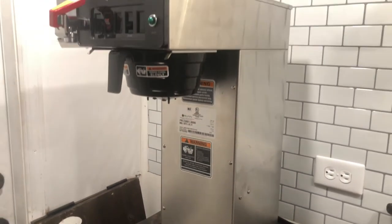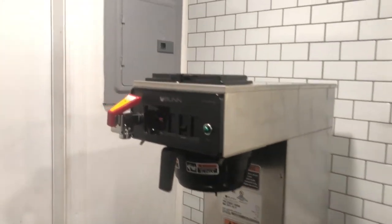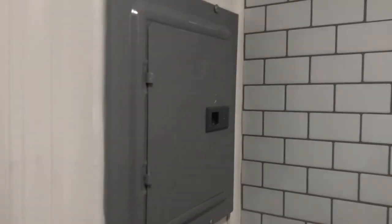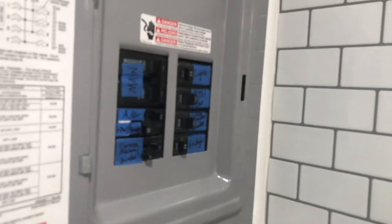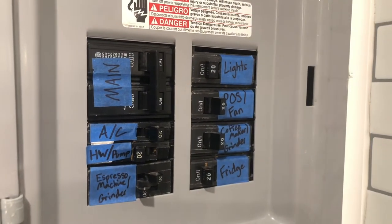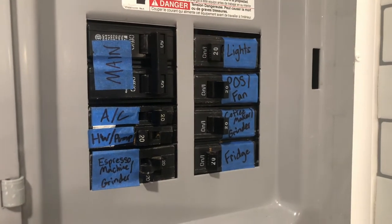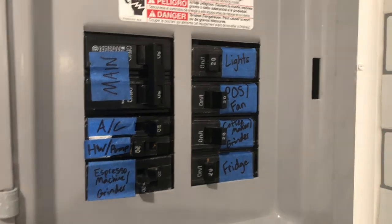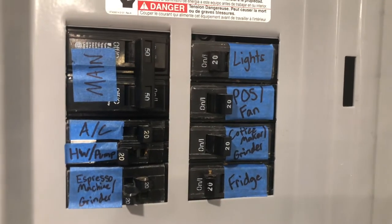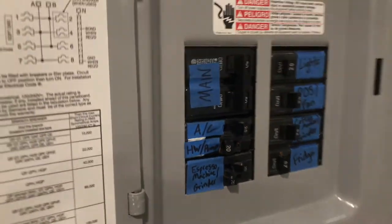Before we go outside, I'll show you the breaker box. I'll open it up — I don't have it labeled that well, but you can see all the different breakers: the main switch, AC, hot water tank and pump, espresso machine, grinder, lights, POS system, fan system, coffee maker and grinder, and the fridge.